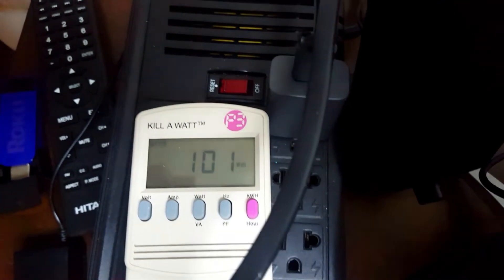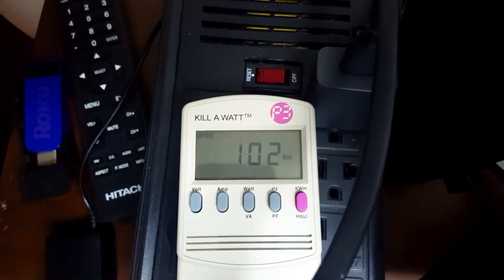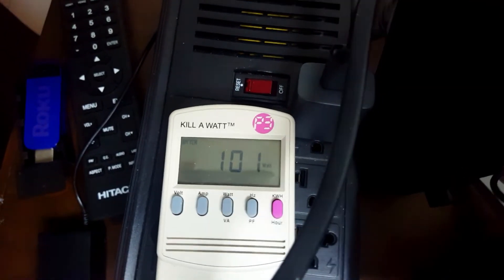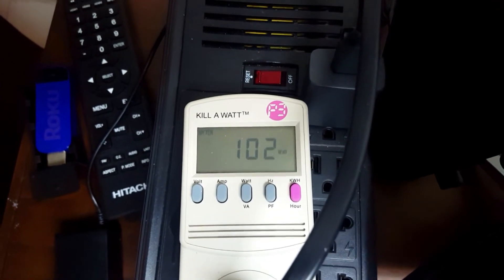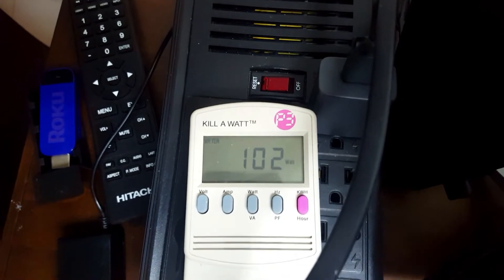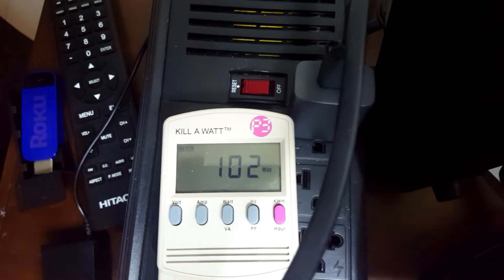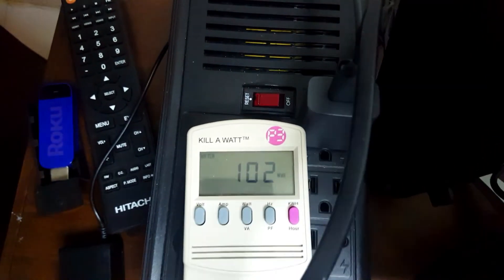It did cross over by just a little bit. There's actually a Fire Stick connected to it as well, so maybe that's drawing the extra one or two watts. We'll do a separate test on that. So it uses 102 watts to come on. Let me see if switching the input to the Chromecast changes anything.